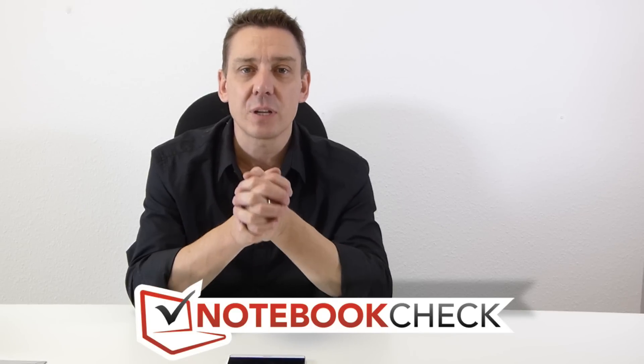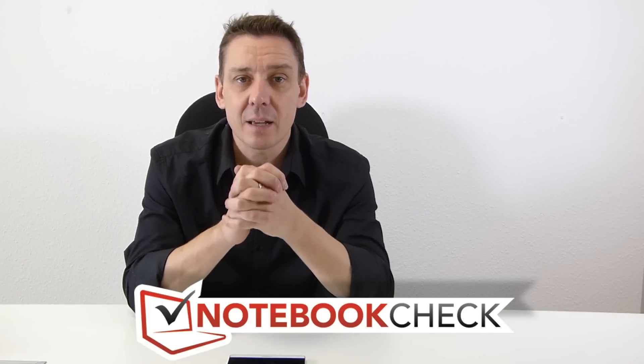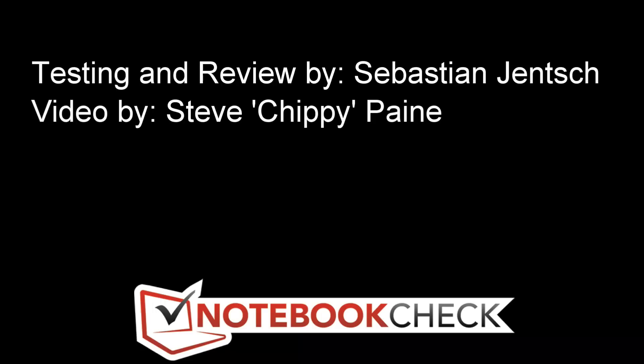Check out the full review on notebookcheck.net. Don't forget to subscribe to this channel to get notifications for upcoming videos. And if you enjoyed this video and got something out of it, don't forget to give it a like below. Thanks for watching — see you on the next one!